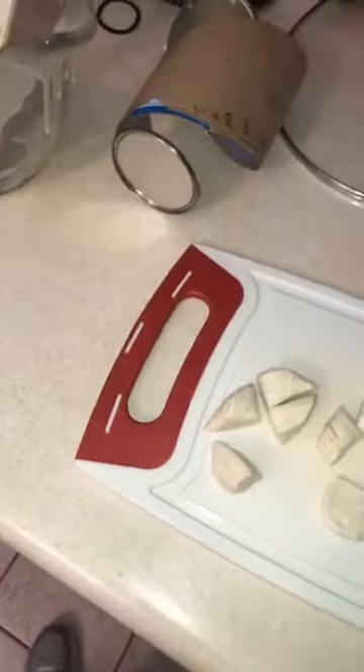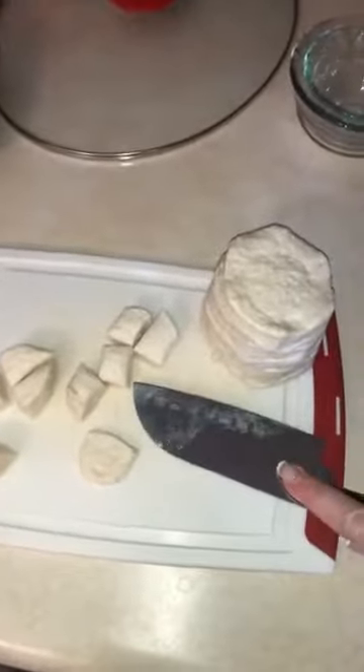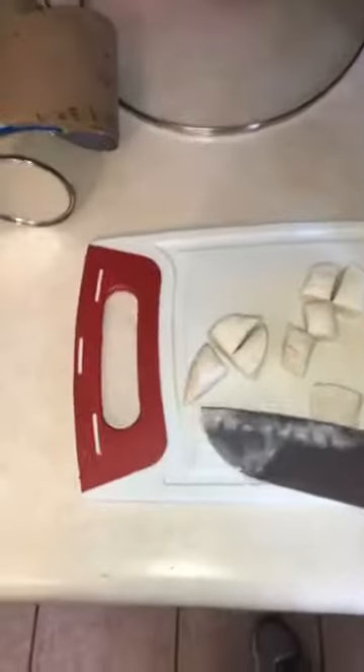To make them a quote-unquote dumpling, here's the little hack I saw: take your knife and flatten the pieces. I've got a nice big wide knife and I'm just using it to flatten them. Now they look just like little bite-sized dumplings ready to go in my crock-pot. I took three large chicken breasts — I'm going to switch the camera angle.